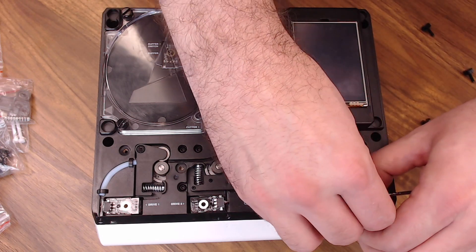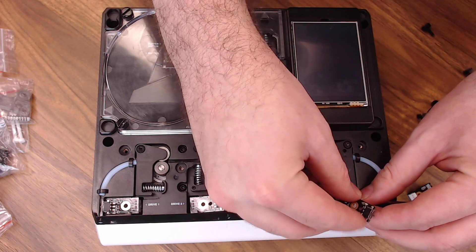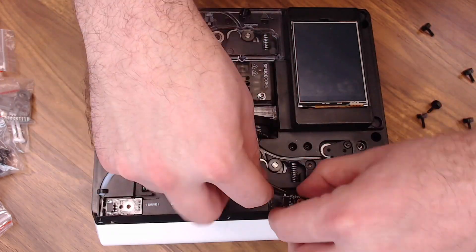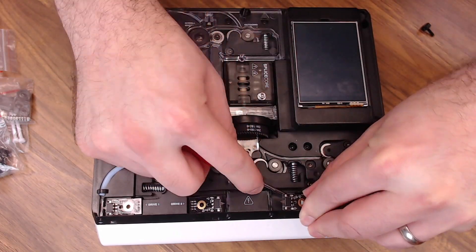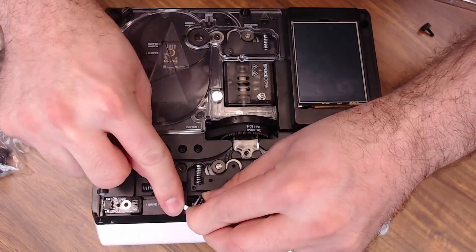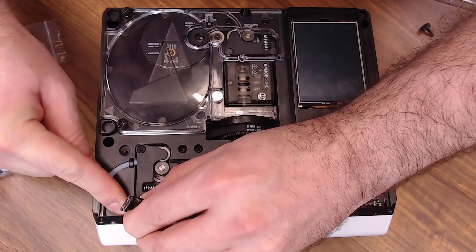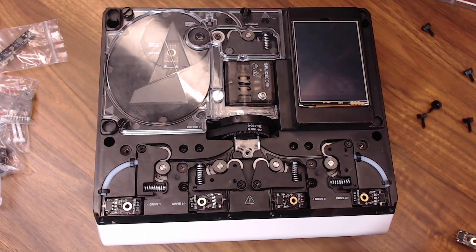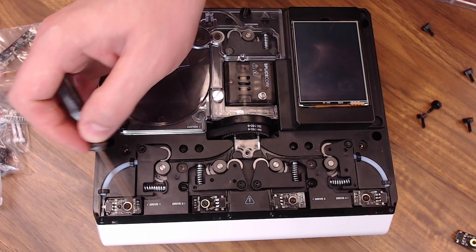Unplug the switch — be careful, those plugs are on the switches pretty tight but you can wiggle them loose. Swap in the new switch, then move on to the next one. All four new switches are in, so go ahead and put the screws back in. Just make sure this little plastic pin is lined up on the PCB and you should be all set with this step.